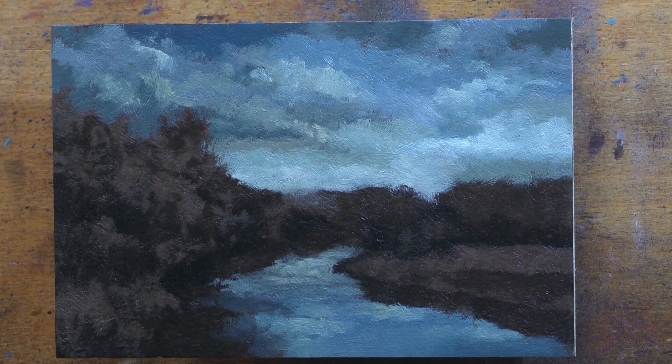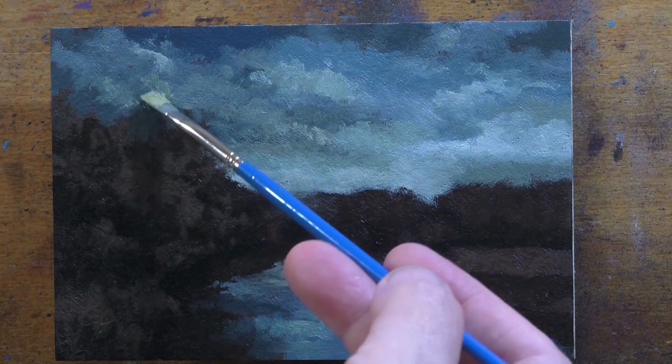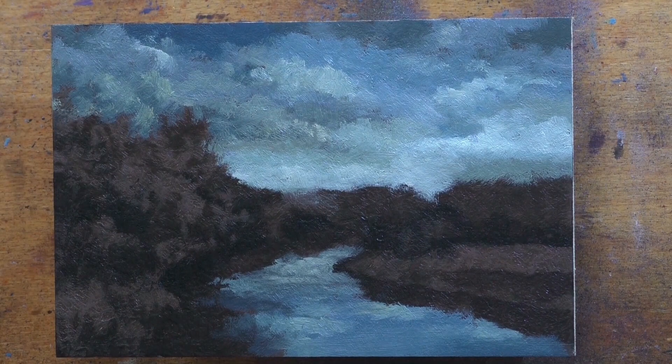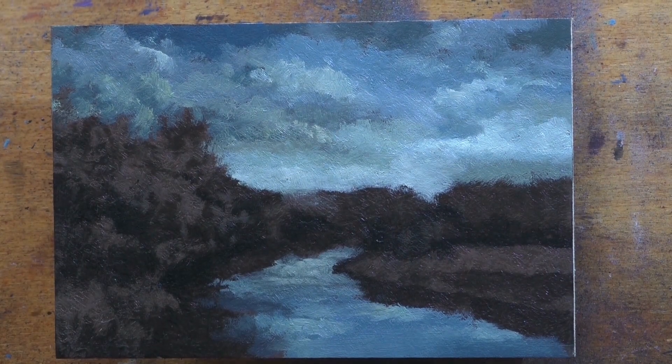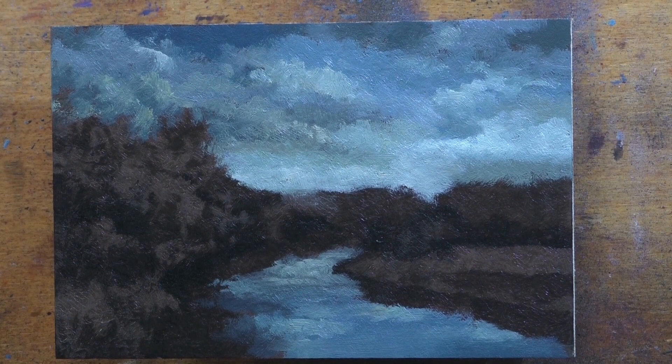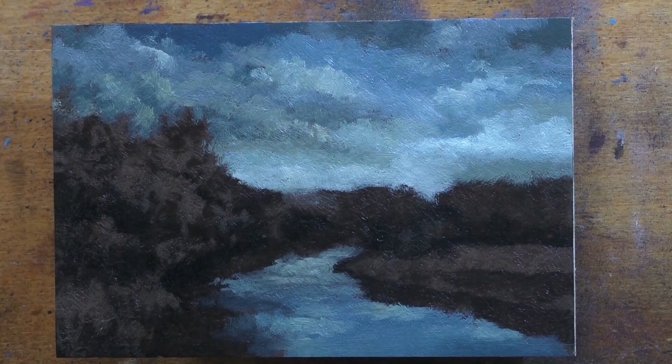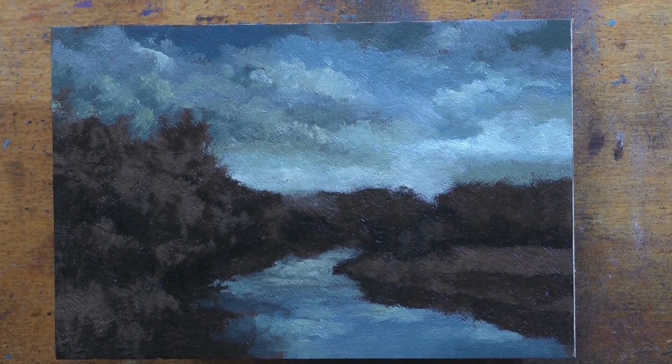I buy big 250ml tubes of the Georgian Daler Rowney brand for those earth colors. My palette flashes across the screen at the beginning of every video. Someone told me the other day I'm spelling it wrong — that's just how I would spell it, so whatever.